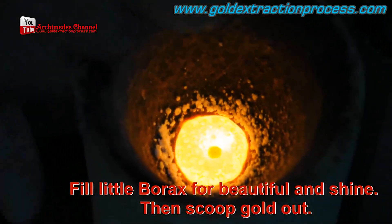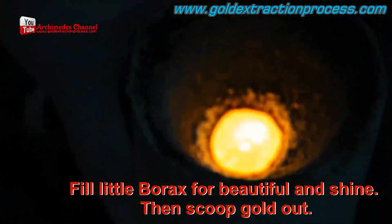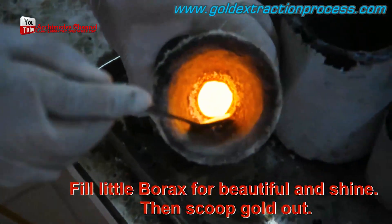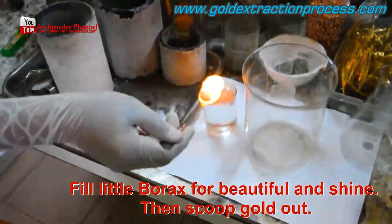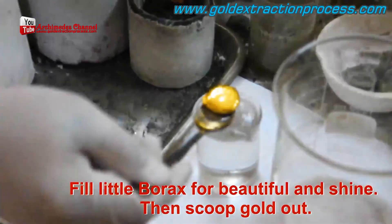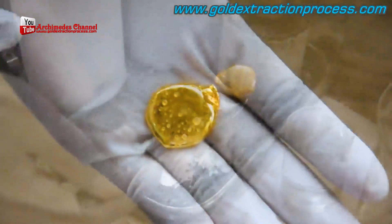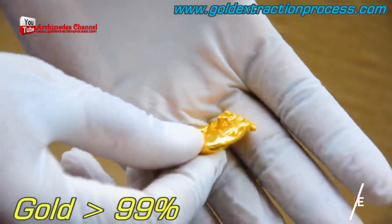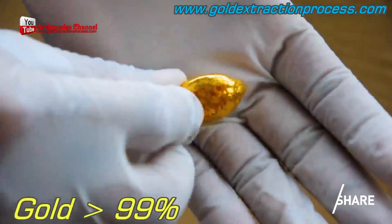A little borax is added to help it come together and give it that incredible, iconic golden shimmer. Incredibly hot at this point, it's allowed to cool. At least one solid piece of gold emerges, and once pulled out of the water, it looks absolutely gorgeous — even with a little water print on top. And that is how you do it.